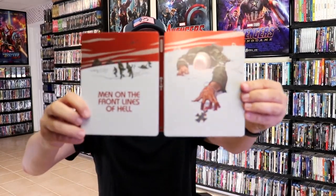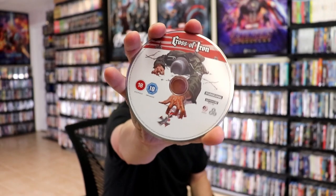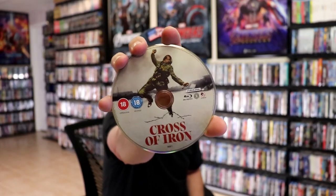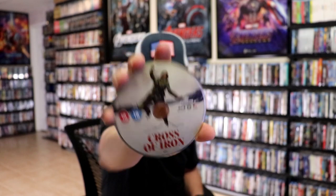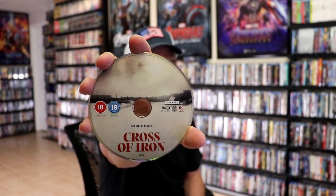We open it up — we have our front and back together. On the inside, we have three discs. We have our 4K disc with some disc art, and we have our Blu-ray disc, Region B locked, with some different disc art. And we have our special features disc, Region B locked, with different disc art.